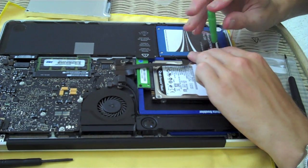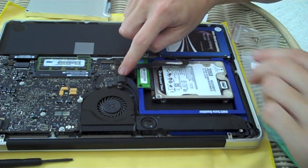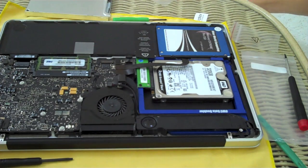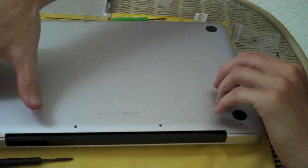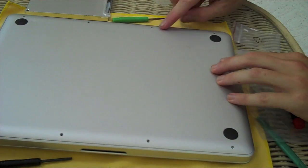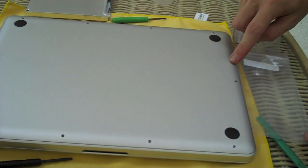Just reverse installation to put that top cover back on, and then we've got to install OS Lion. Make sure these two cables on the motherboard are connected — that would be very bad if they weren't because none of your data would move anywhere. Remembering that the three longer screws go at the top and the smaller ones go around the rest of the perimeter.